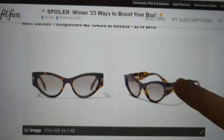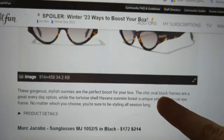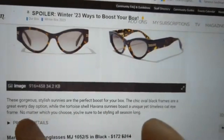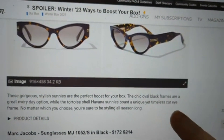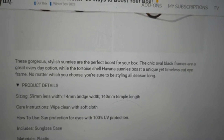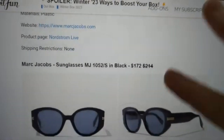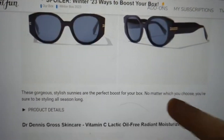Next, Marc Jacobs sunglasses. There are two options: the first pair is normally $272, available for $218 — featuring gorgeous chic oval frames in Havana, described as a great everyday option with a unique yet timeless cat eye, 44mm bridge and 140mm temple length, wipe clean with a soft cloth, no shipping restrictions. The black frames are normally $214, available for $172, also no shipping restrictions.